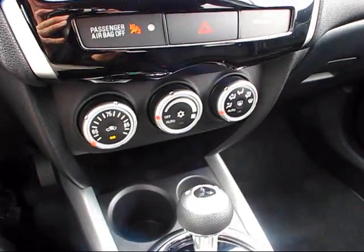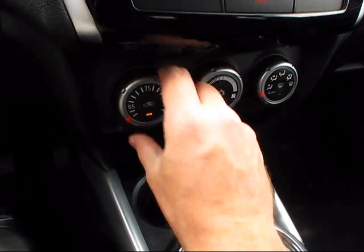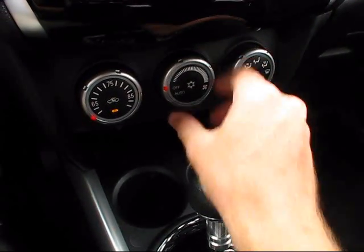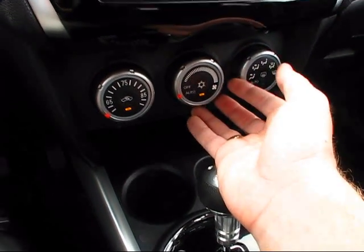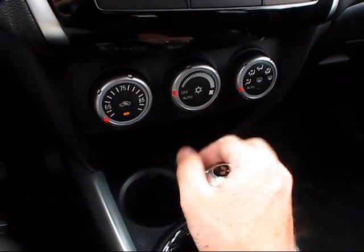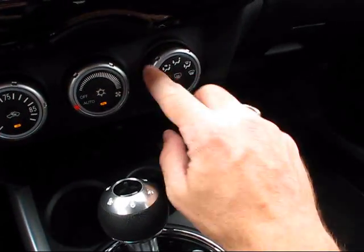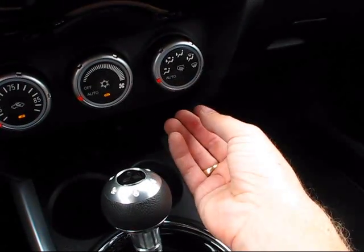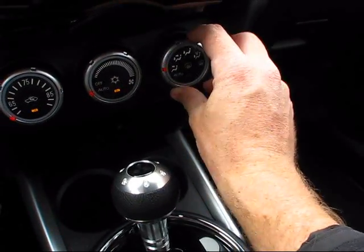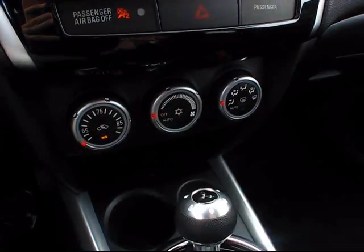Just above the shifter you have your controls for the single-zone climate control system. Over on the left, pressing the button gives you the air conditioning recycling, and turning the knob changes the temperature. The center knob is your automatic air conditioning — you can turn it off and switch to a manual fan override. Over on the right you have your different climate zones with an automatic climate zone setting, as well as a rear defroster. Pressing the center button will introduce maximum air conditioning.